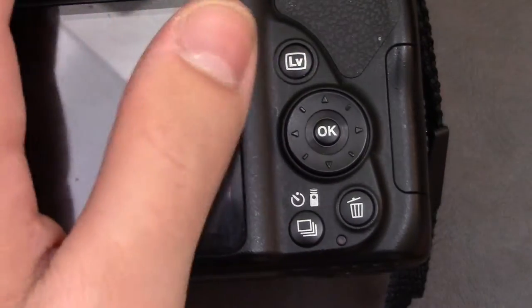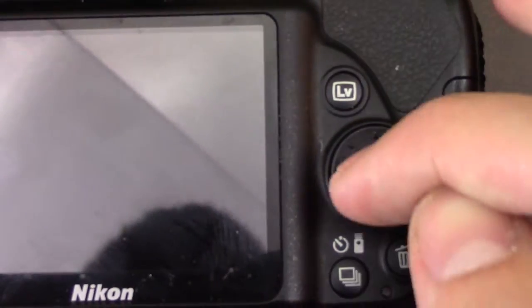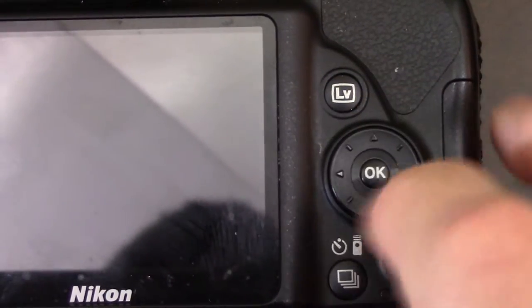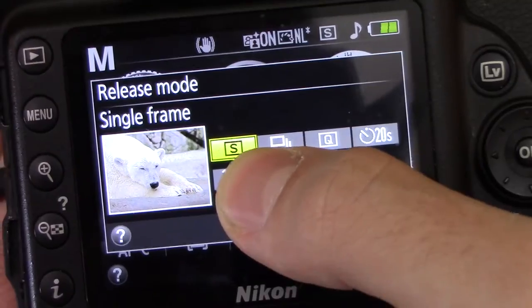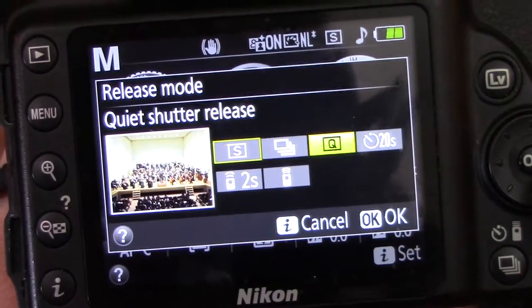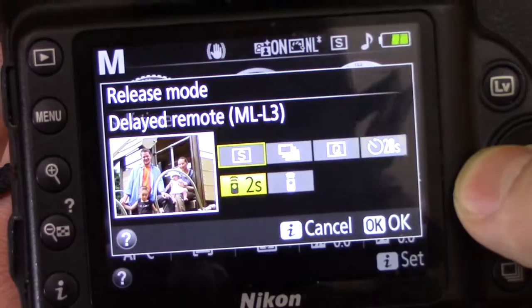The info button shows info, or when you're in actual shooting it'll change the settings. The LV button basically lets you zoom in to go into that mode and take a shot. Over here you have your directional pad and OK button. You can change the drive mode — single, multiple, quiet shutter release, self-timer, delayed remote, and quick response remote.